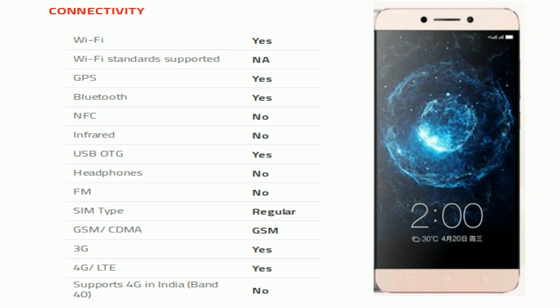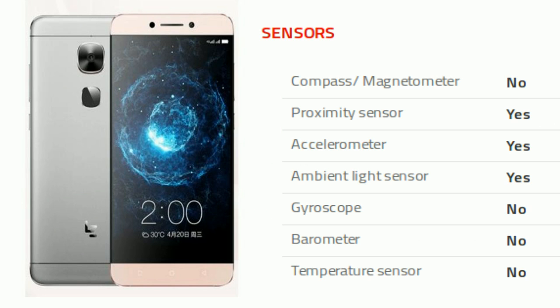Now comes connectivity. Connectivity options include Wi-Fi, GPS, Bluetooth, and OTG. It is a single SIM, GSM smartphone that accepts a regular SIM, and it also supports 3G and 4G. Sensors on the phone include a proximity sensor, accelerometer, and ambient light sensor.